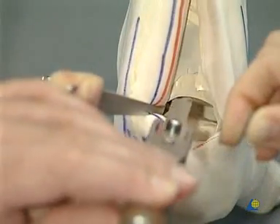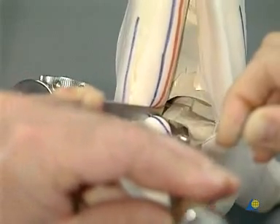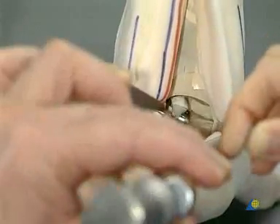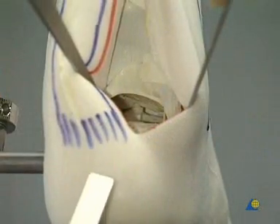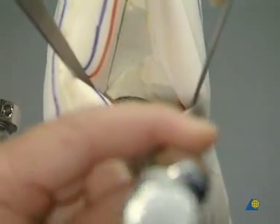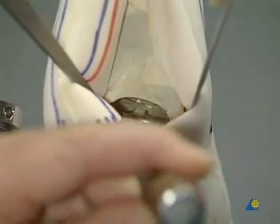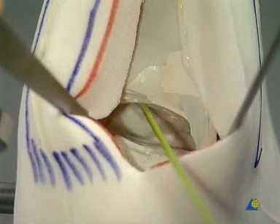Using a chisel or an osteotome, bony and cartilaginous debridement is performed on the calcaneus. Debridement is also carried out on the talus. All osteophytes and scar tissue must be removed.